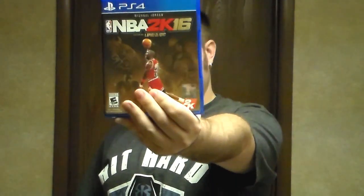I was going to do this a couple days ago, but I decided to do it today. I thought it was going to be a serious unboxing, but there wasn't a box. This is NBA 2K16, the Jordan edition. I've already busted it open, but I'm going to show you what's in it.